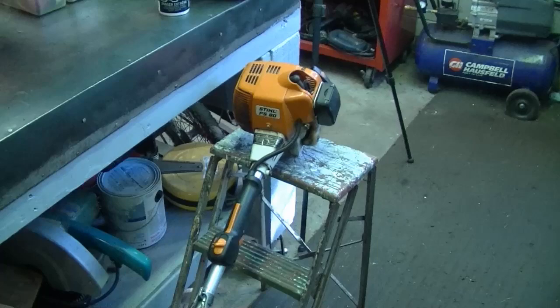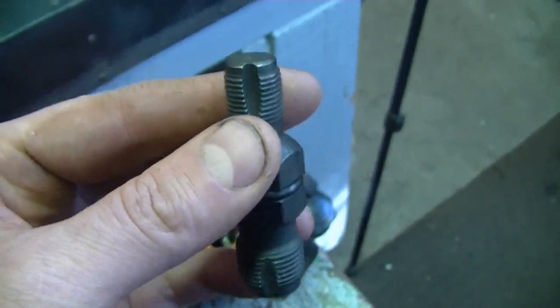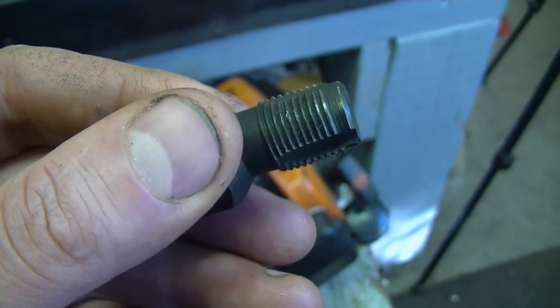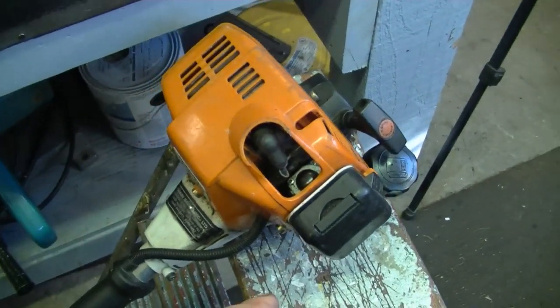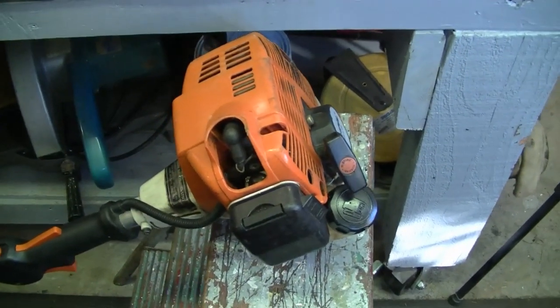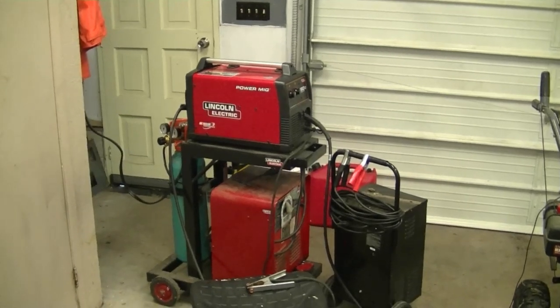Also today somebody brought in a trimmer. All I had to do was use a thread chaser to go through the spark plug threads — somebody had damaged the first few threads going into the head. I put a bit of oil on the thread chaser, ran it through the spark plug hole, and pulled it out. I also made sure no metal shards went back into the cylinder. If it had been a much bigger job I would have taken the head off, but this was small enough to manage without any dirt or shards getting into the engine.